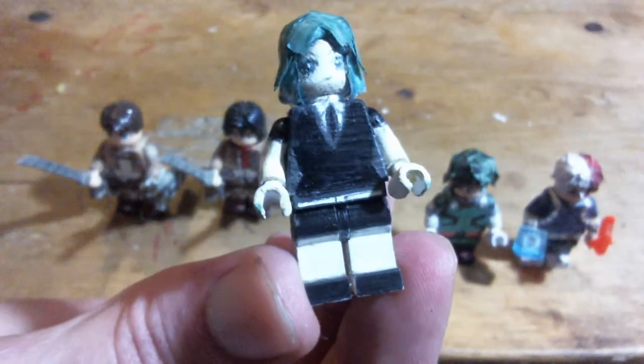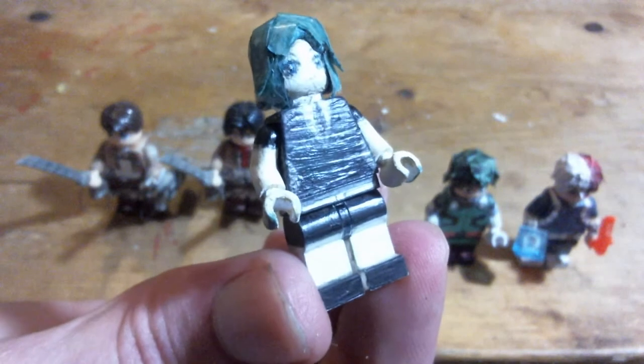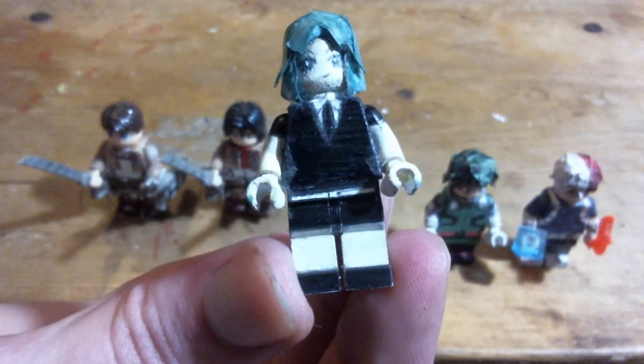It's hard to see on camera, but the skin is not pure white — it's more a pearly white, which took a really long time to get the exact coloring on.